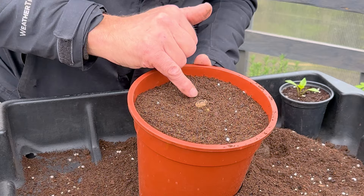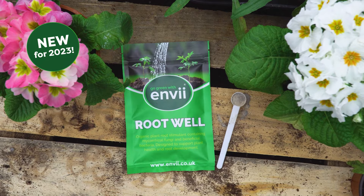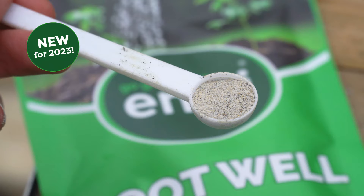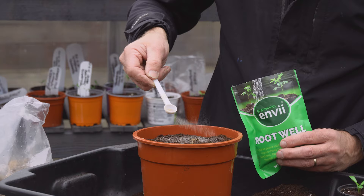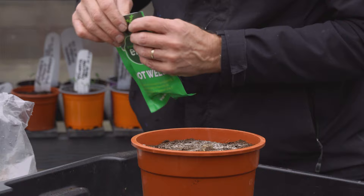I'm also going to give it some root well, which contains beneficial bacteria and mycorrhizal fungi. For a two to three litre pot, you just need half a scoop - I'm just going to sprinkle that carefully across the surface like that.